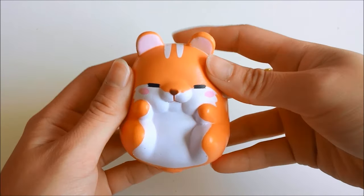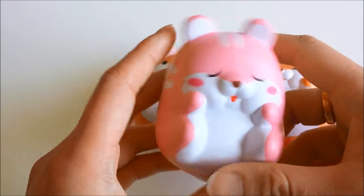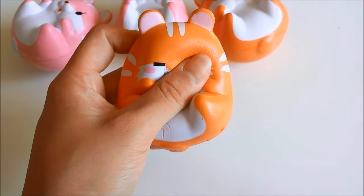So again, this is the sleepy poco, the happy poco, the sleepy momo, and finally the happy momo.